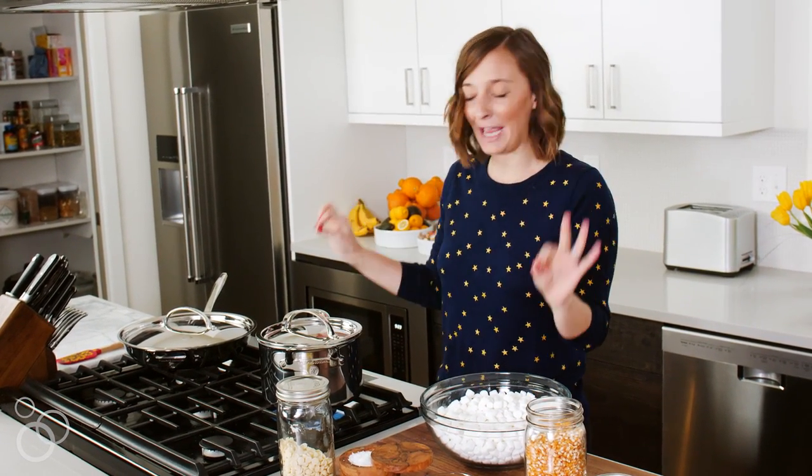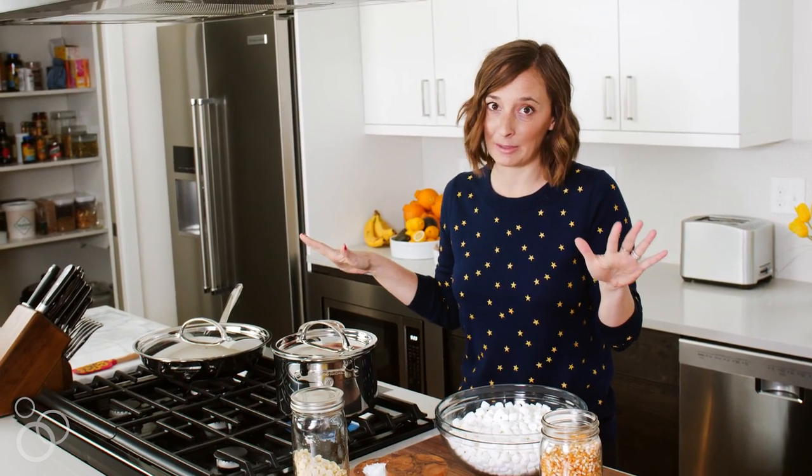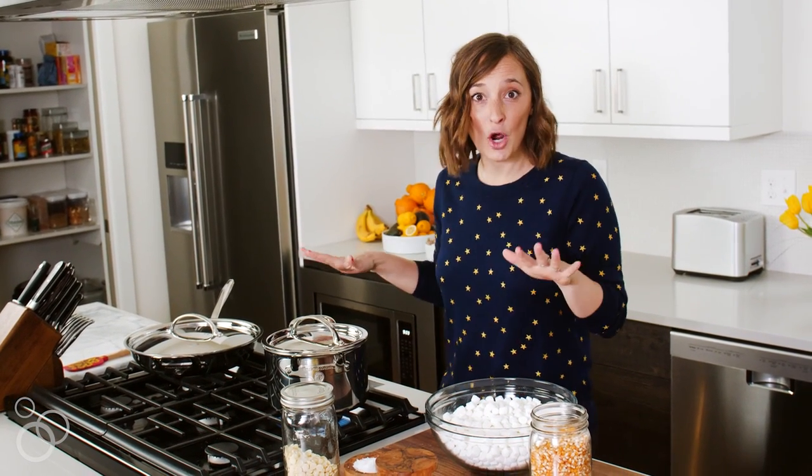Then it's just going to do its thing — we'll continue to shake it so it's evenly popped and perfect. That's one of my favorite things about these pots: there are no hot spots, so making popcorn is so easy.